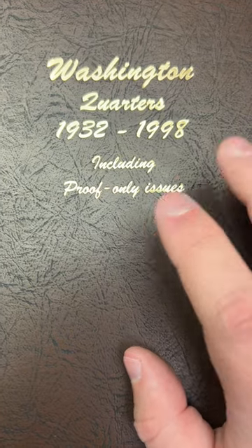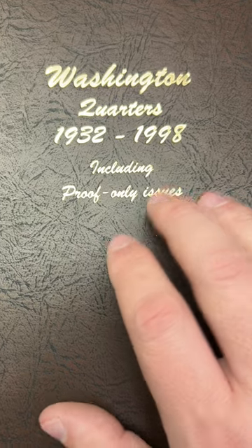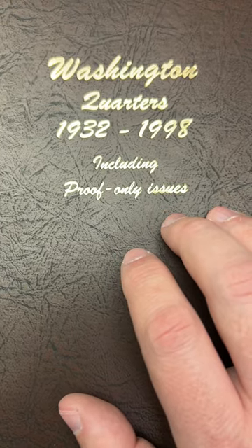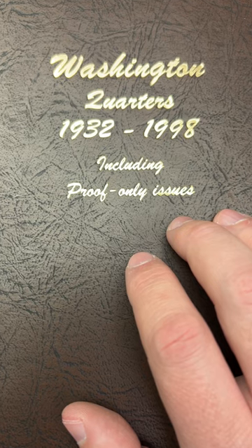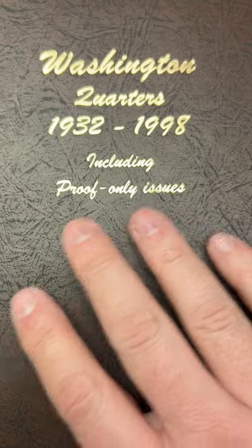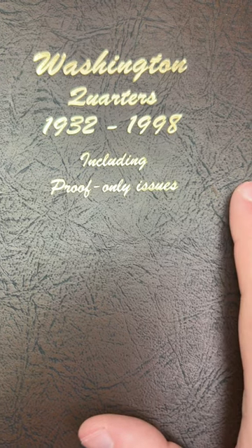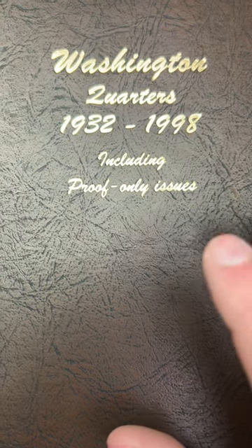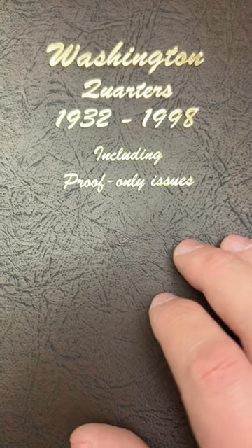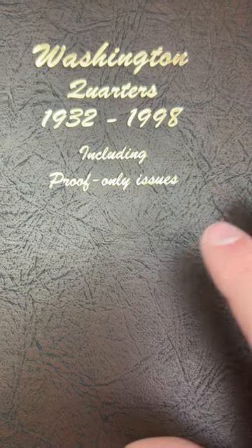Welcome to part two of the compilation for the quarter album fill series, where I am putting together the compilation of the quarters added to this album. I did one quarter per short, and this is just a compilation of those. We're going to be doing episodes 51 through 99 in this compilation. And once I finish filling up the album completely, I might do one big long compilation with all the quarters, all the upgrades, just all together. I do hope you enjoy part two, and if you haven't watched part one, I'll put a link to that. Feel free to enjoy, sit back, relax, and check out the quarters being added to the album. Thank you very much for watching, everyone.